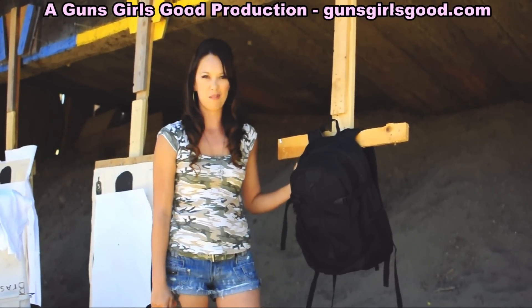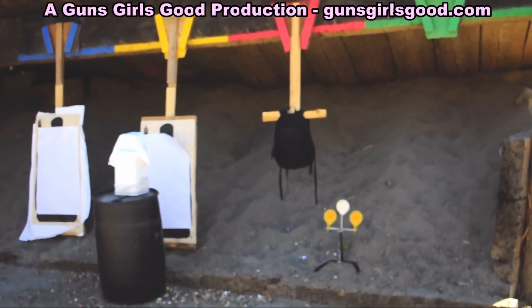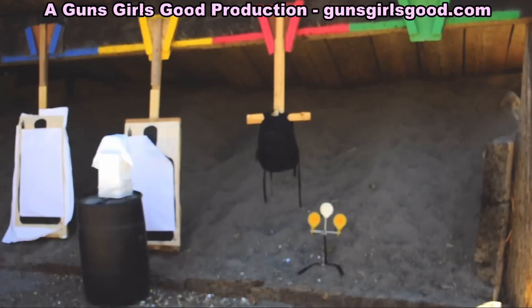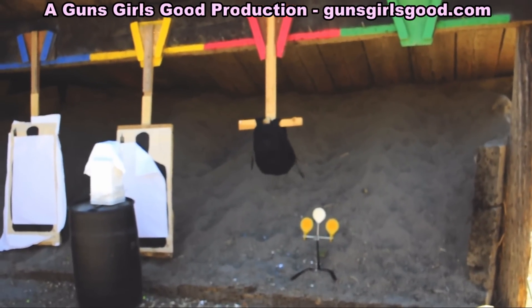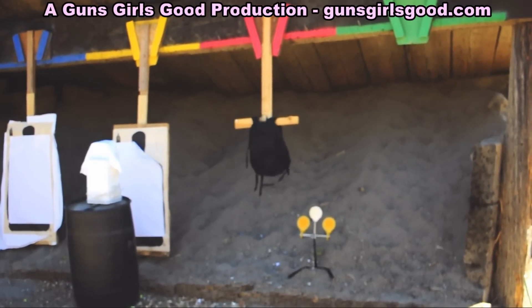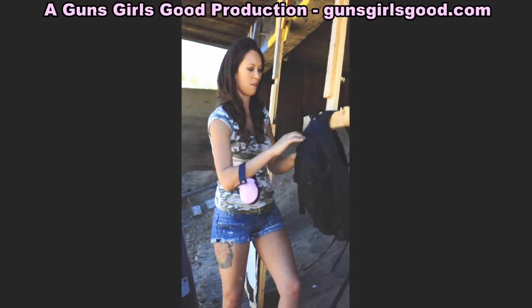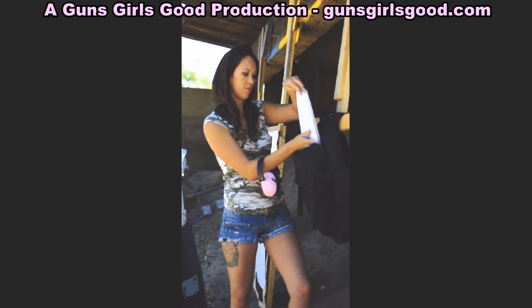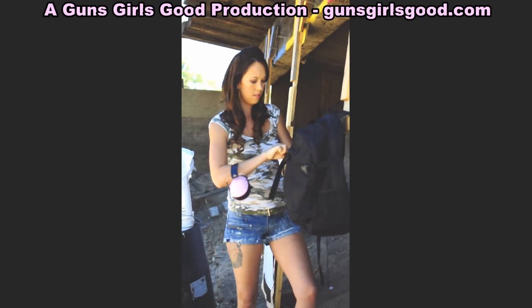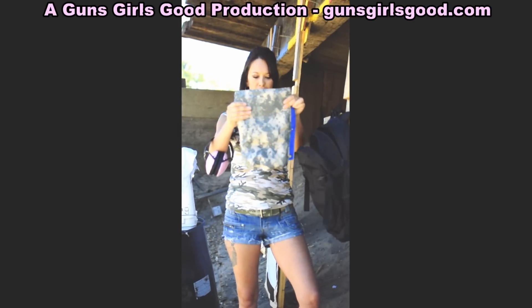Here we are, we're going to try the 40 caliber. Alright, let's check the back one first — no marks on the paper. And here we are with the 40.